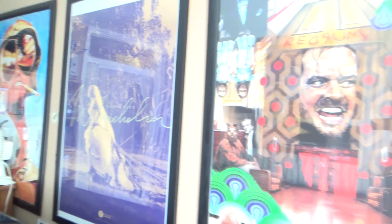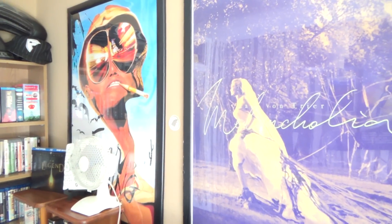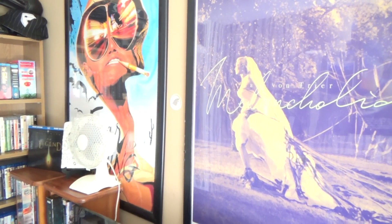Across here we have three framed posters which haven't changed — I'm going to change them soon though, they've remained the same for a while. We've got The Shining, a Melancholia poster from Platinum Archive, and Fear and Loathing in Las Vegas.